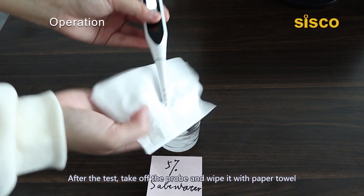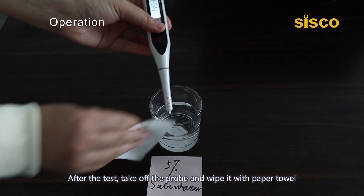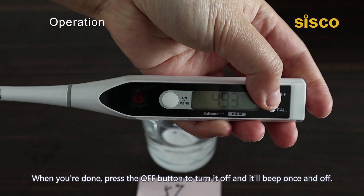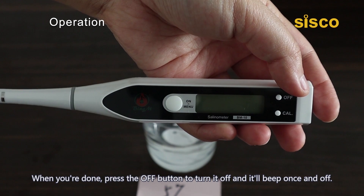After the test, take off the probe and wipe it with a paper towel in order to get a precise measurement in following tests. When you are done, press the off button to turn it off and it'll beep once and turn off.